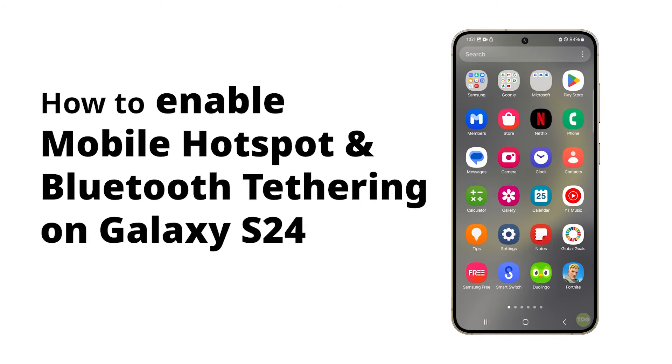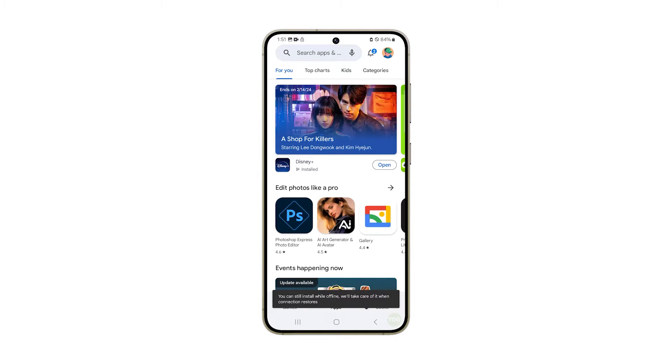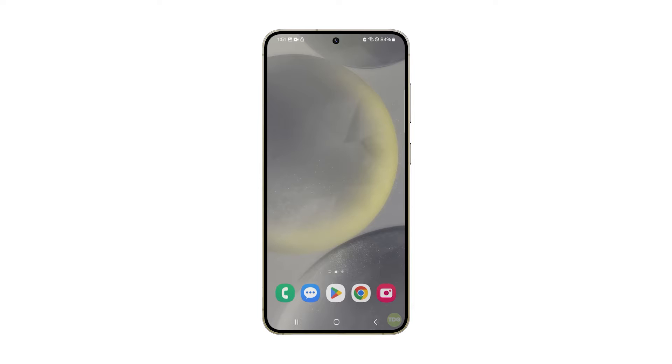Sharing your Galaxy S24's Wi-Fi internet via Hotspot and Bluetooth tethering allows you to use your phone's internet connection on other devices. Here's how you enable and configure Mobile Hotspot.